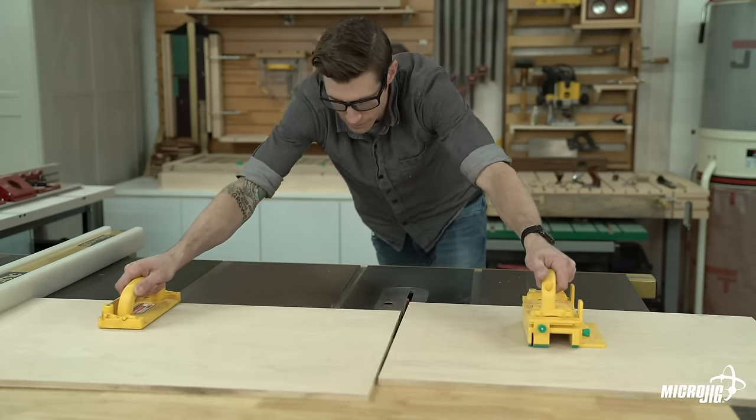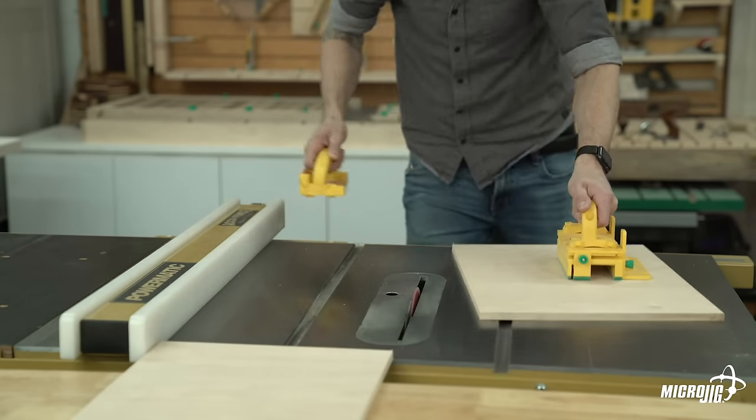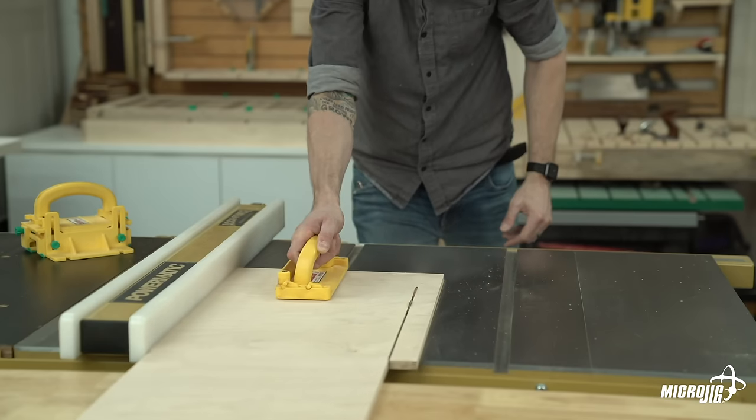Next, cut two pieces of 1/2-inch thick plywood down to 12-1/8 by 20-1/4. These will be the left and right wings of the top layer of the sled.